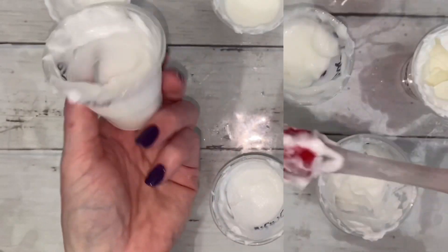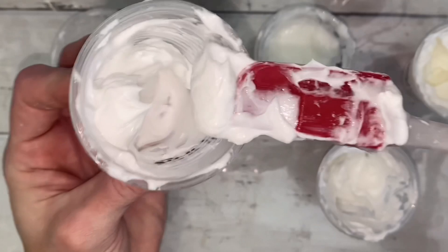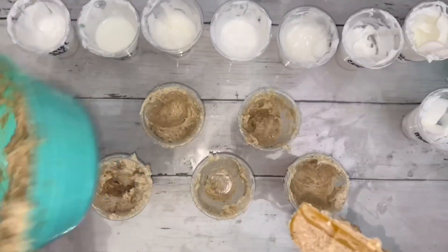It took a bit of work to formulate the exact perfect base. I tried everything from thin emulsions to extra thick, but I finally got it.